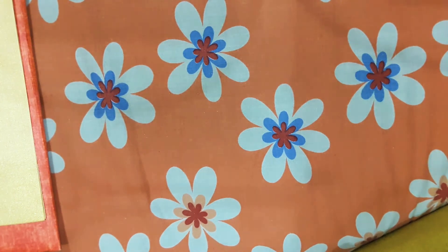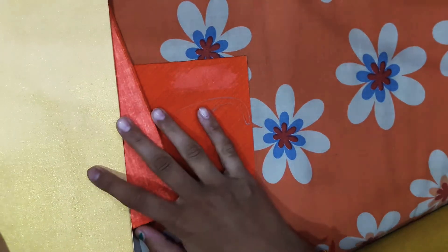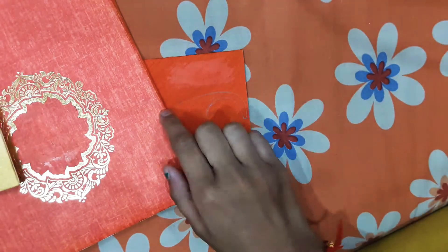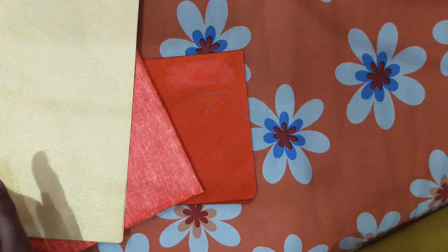Hello everyone, welcome back to Naviyansh Kids Club. Today I am making a Christmas special wall hanging. I am making it with the help of wedding cards, especially the red color and the golden color — these types of wedding cards. Since this is a Christmas special wall hanging, the main colors are red and golden.